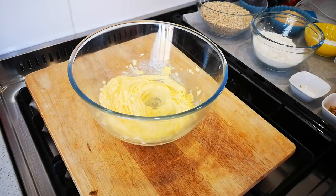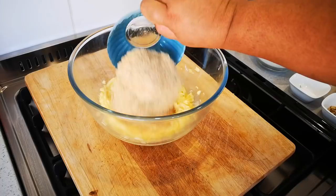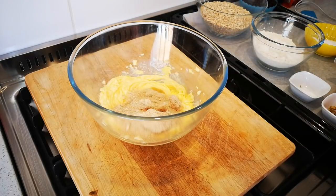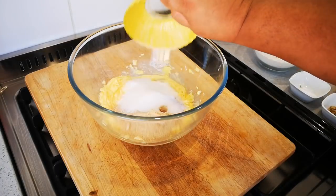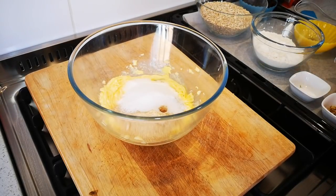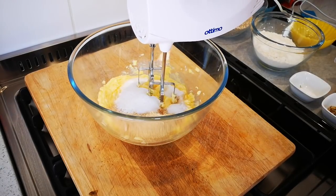Now to my butter I'm going to add one cup of brown sugar and a third of a cup of caster sugar, and we're going to mix this for about two to three minutes.